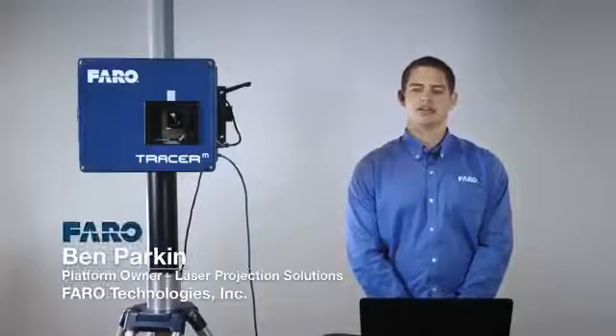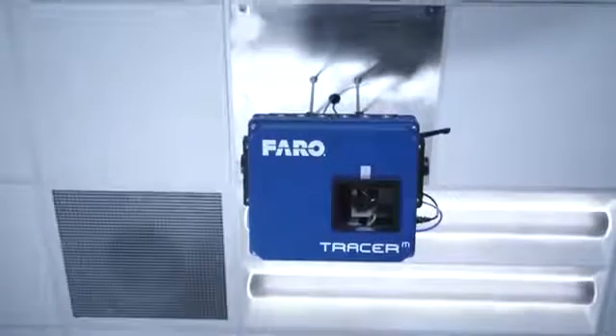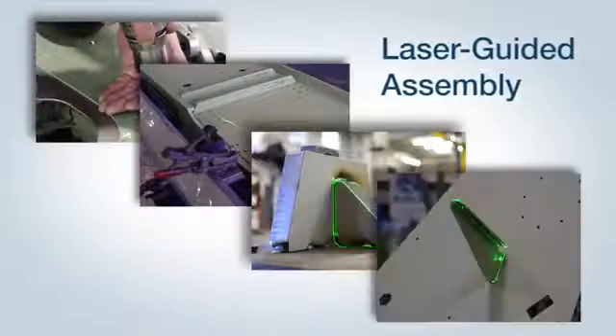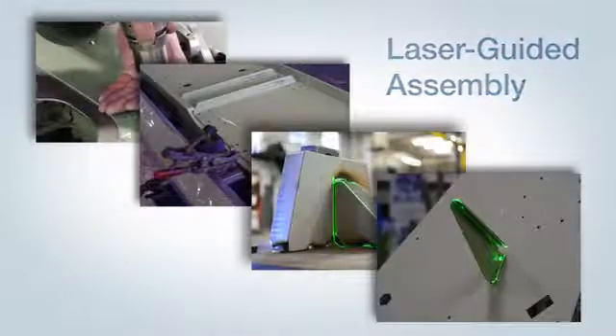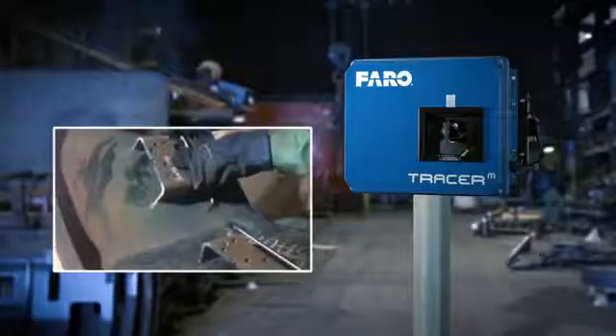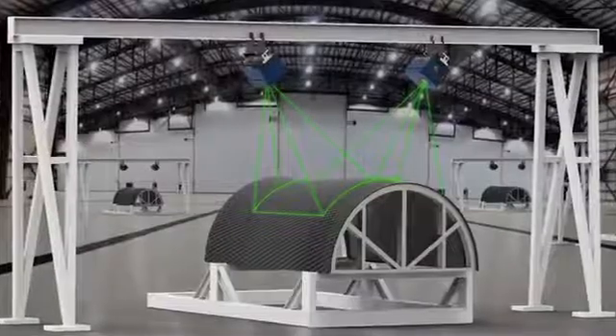Hello, I'm Ben Parkin, the platform owner for the Ferro Tracer M laser projection device. This is the Ferro Tracer M — a laser projector used in a wide range of applications to guide operators in their assembly process. It's primarily used on the production floor, from dirty industrial weld shops all the way up to aerospace cleanrooms.